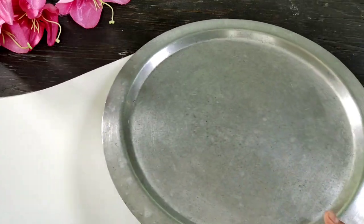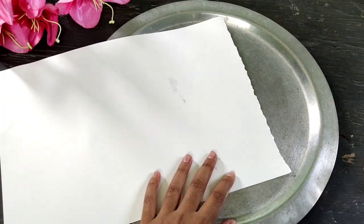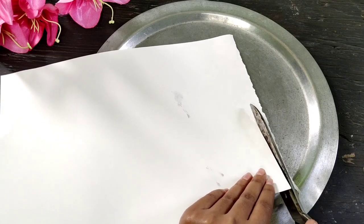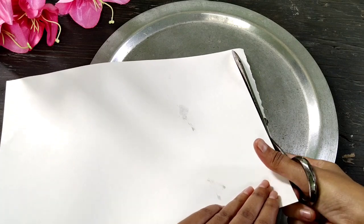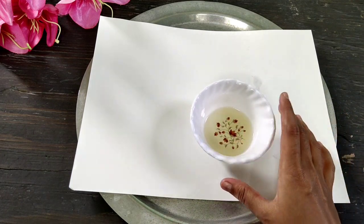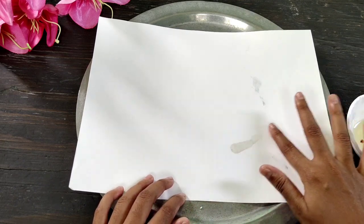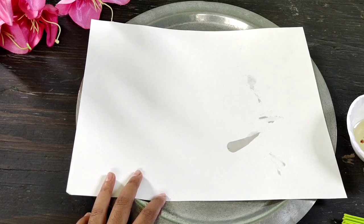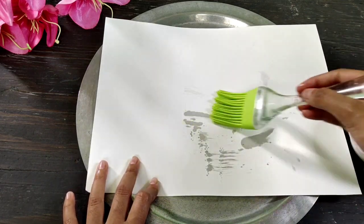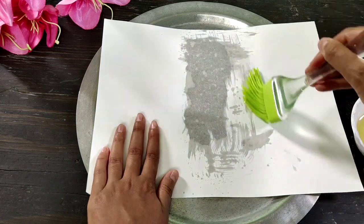First of all, we will use 2 ingredients. We need to make oil. I will use the paper and a brush. If you need to make oil, for a bit of oil, I will use the paper.